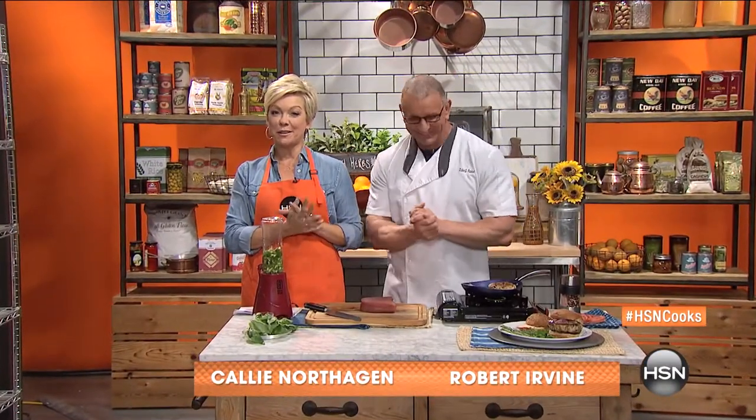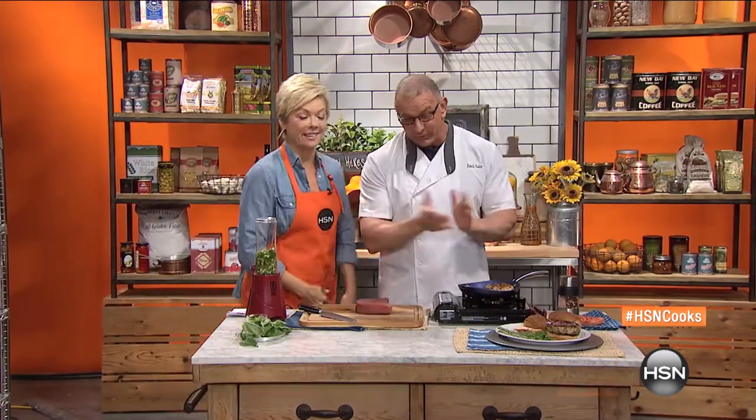That's right, Chef Robert Irvine is here, the host of that little known hit show on the Food Network called Dinner Impossible. And Restaurant Impossible too, whichever way you want to go. We'll go both ways. It's great to have you.